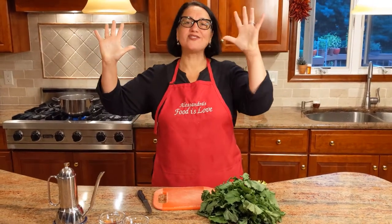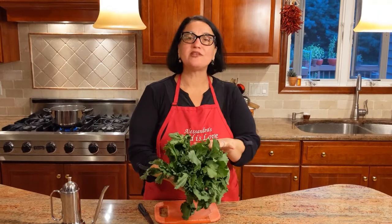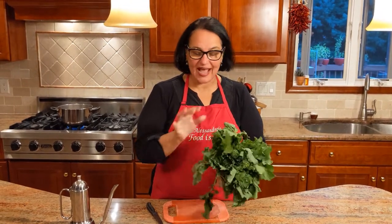Hello everybody, this is Alessandra. Welcome to my home, welcome to my kitchen. We've gradually moved away from the summer vegetables to the fall, and here we have this beautiful bunch of broccoli rabe. When you buy broccoli rabe, make sure that your flowers are not yellowing — everything needs to be a vibrant, beautiful green color.